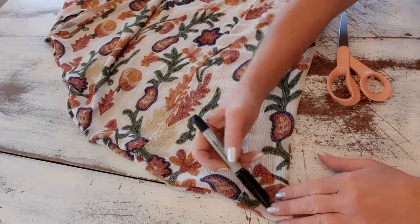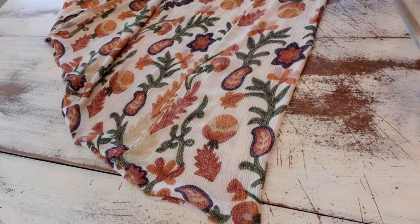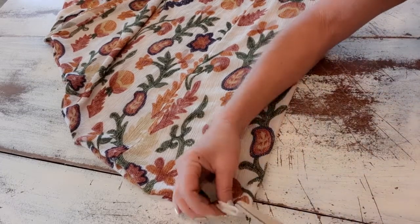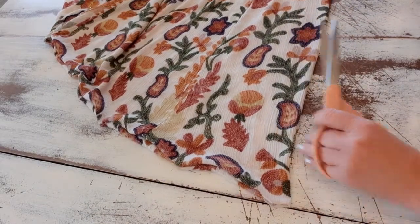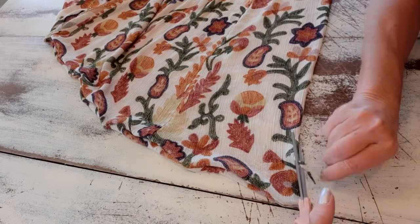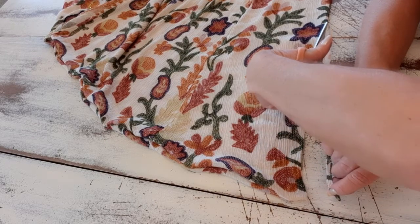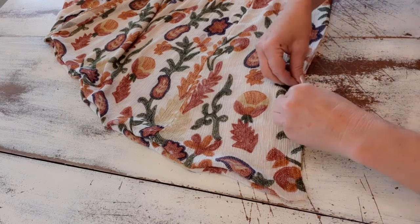Here's the bottom of the skirt that we sewed shut. I marked down 13 inches and made a little mark. Now I want to cut just a small split down the side to open that up, but I don't want to cut into the top that we sewed. So I'm just going to clip a little piece out of there all the way down to that 13-inch mark. Now we have an opening which will be the armhole.